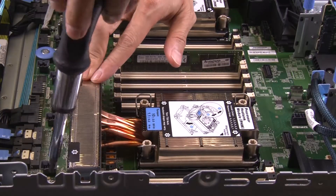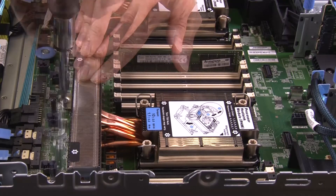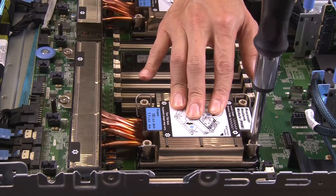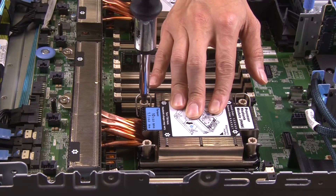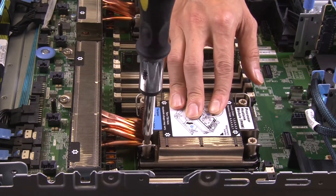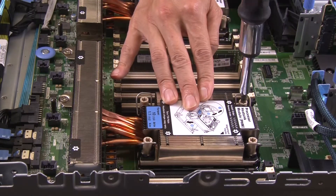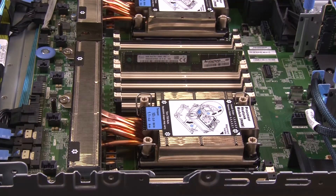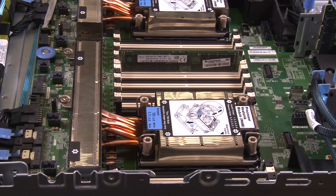Use a Torx T30 screwdriver to loosen all the captive screws following the removal sequence shown on the heatsink label. Push the anti-tilt wire bales inward and then lift the heatsink slightly away from the system.